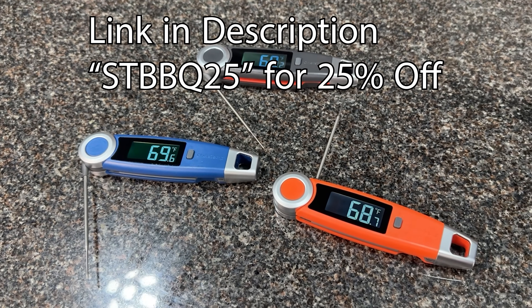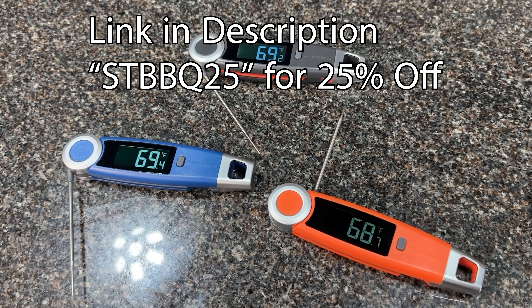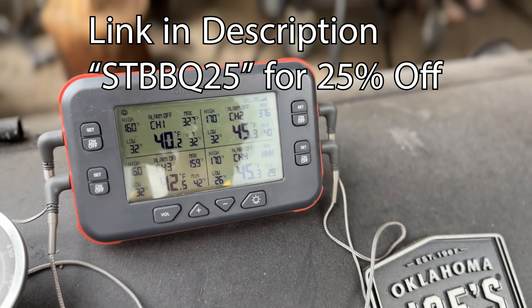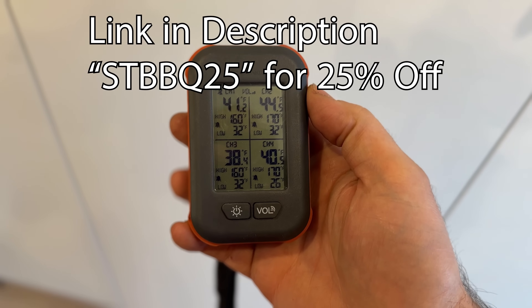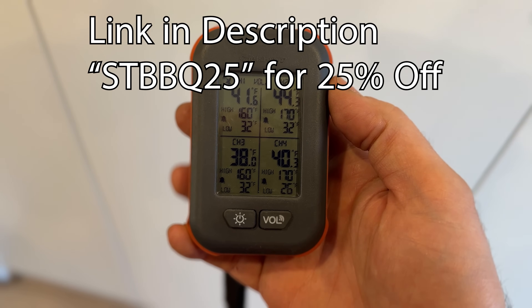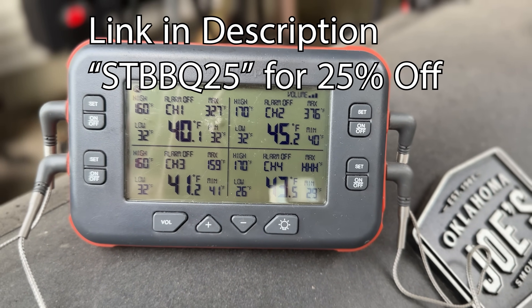If you need an excellent instant read thermometer or want to gift one over the holidays, click the link in the description and use code STBBQ25 to get 25% off your purchase of anything on the Chef's Temp website for the entire holiday season, including the Final Touch X10 and also the Quad X Pro, which is another super useful piece of thermometry. I used it in this video to monitor temperatures on my smaller offset smoker. With 500 to 1,000 feet of range, I'm never getting a dropped connection. Thanks again, Chef's Temp, for sponsoring this video.